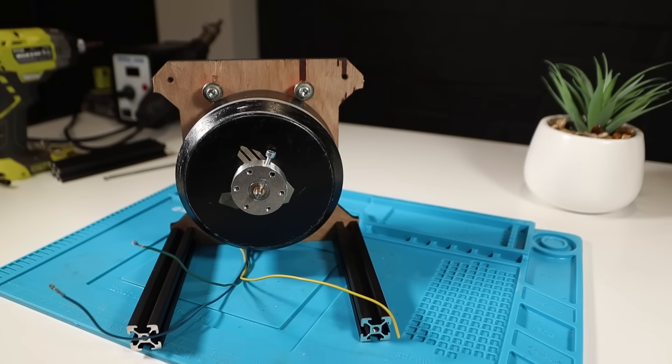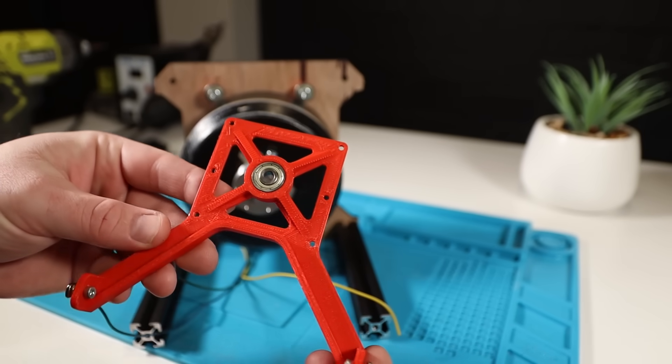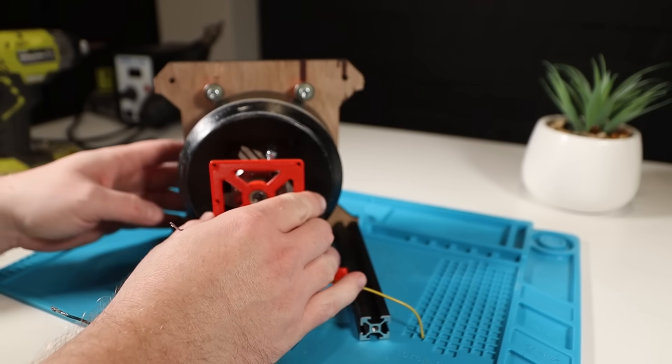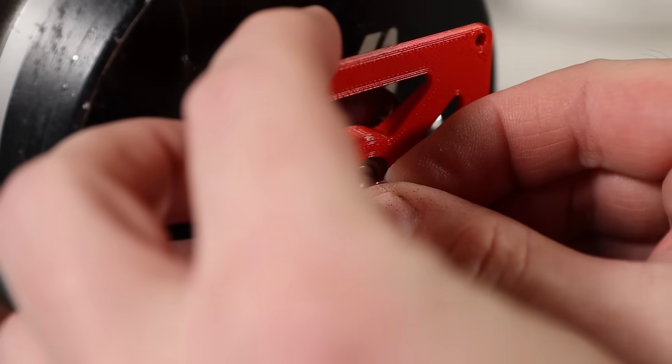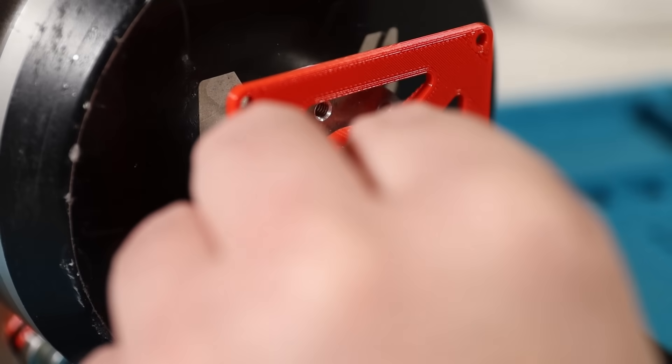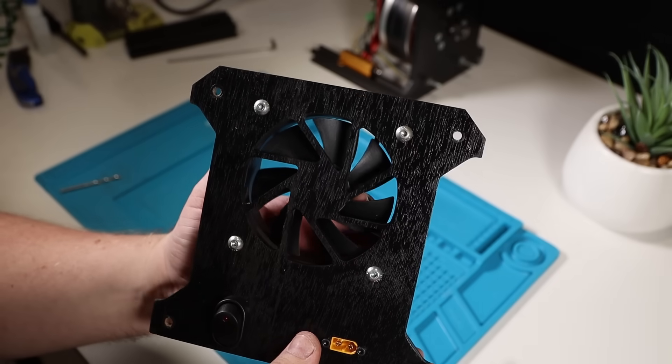The next step is to install the printed mount for the motor controller. It also bolts back to the extrusion to stop it rotating, and the bearing provides all the support so this part can be very thin. I've also glued a small round magnet to the end of the shaft so the motor controller's built-in magnetic encoder can read the position of the motor.